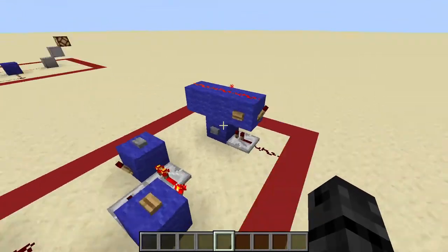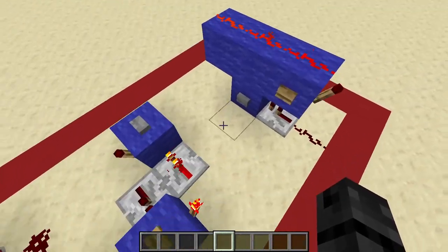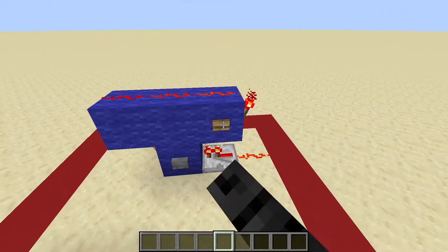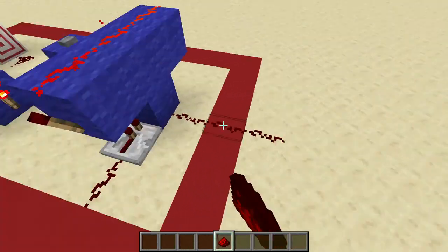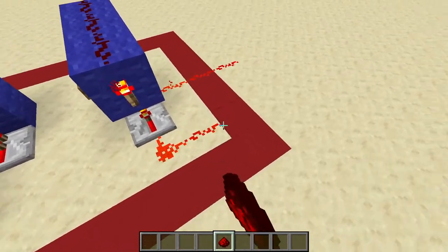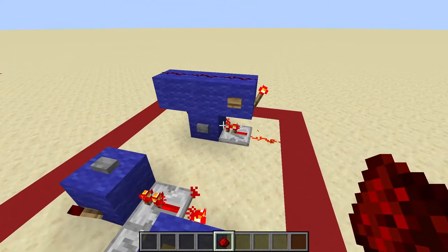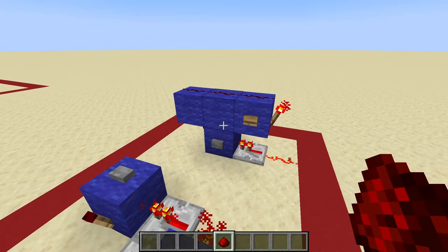Back here we have a bit of a funkier design. This one is one wide — it's more vertical than it is horizontal. You have your set line here and your reset line there. In order to take an output out of this thing, you would take it out of this block, or also off of this redstone line. I honestly don't recommend using this design because it's actually kind of bulky, so we'll look at some other more improved designs right now.